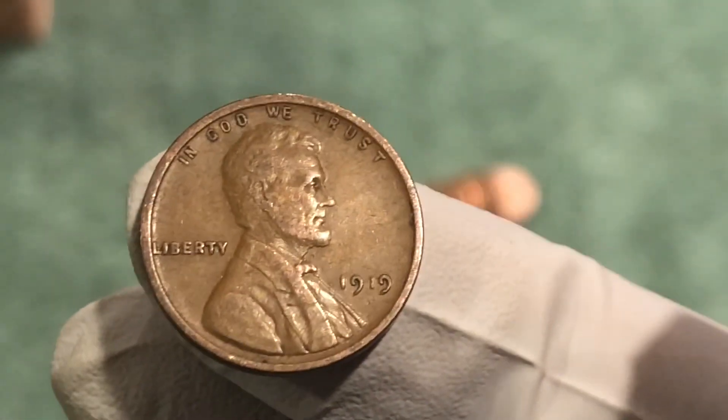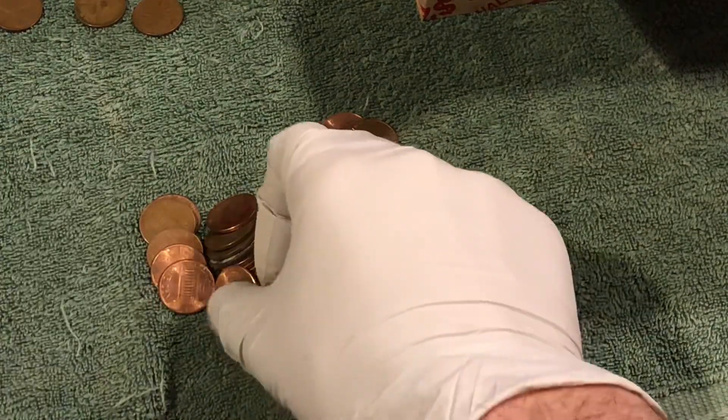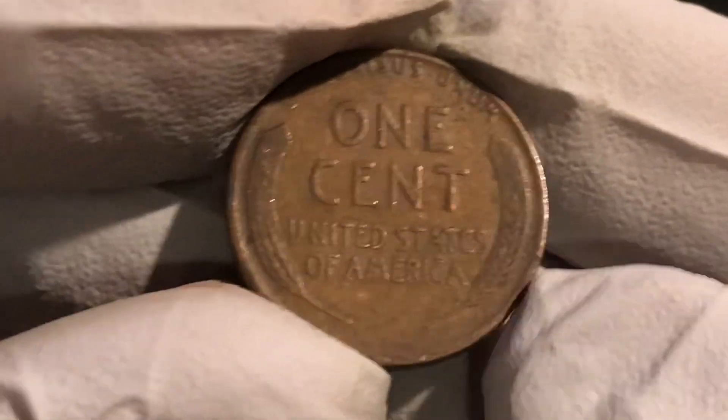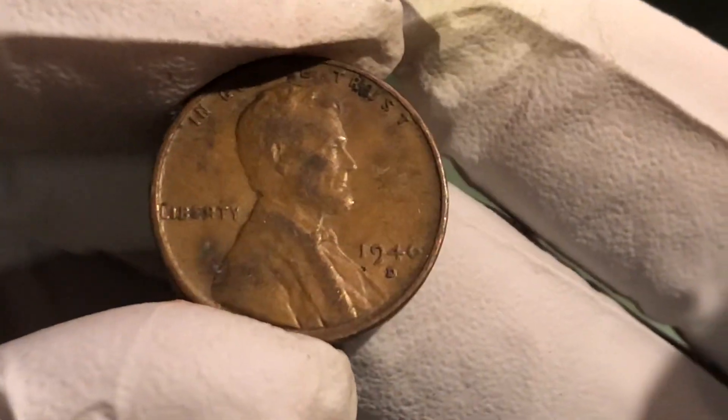Another wheat penny — this one, you can kind of tell by the patina. I haven't seen the date but you can just kind of tell sometimes. 1946 D, all right, nice find.